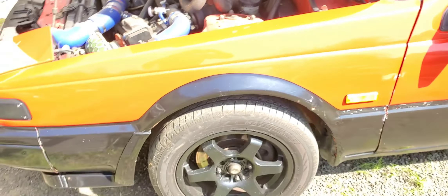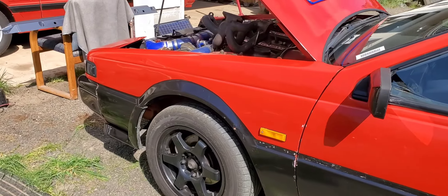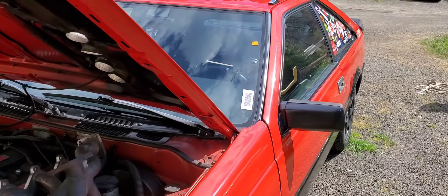I also got some new HKS plugs for it as well. I'm trying to keep everything that goes on this car from Japan, the way that it was supposed to be.